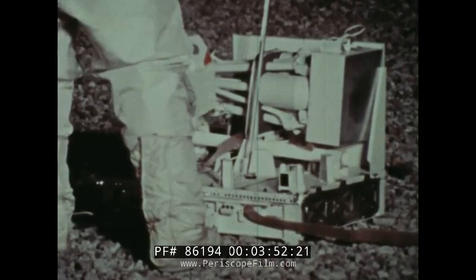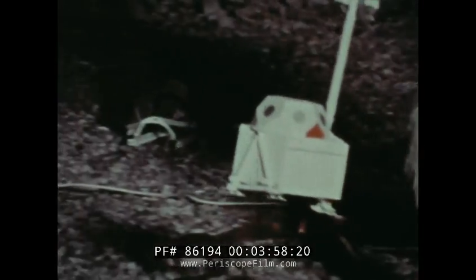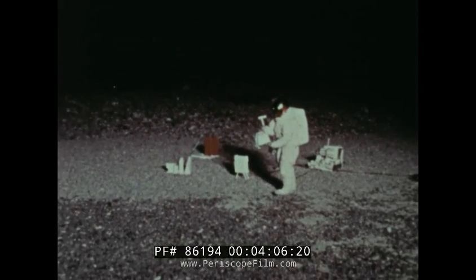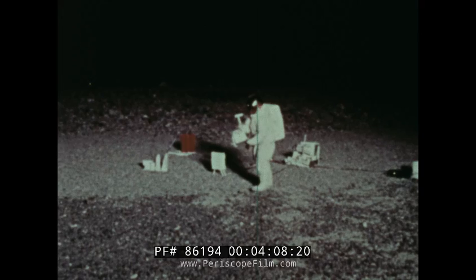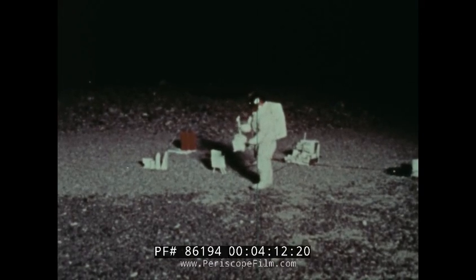Next is the solar wind experiment. It measures the flow of electrons, protons, and charged particles which travel through space from the sun. We know very little about these particles. When they approach the Earth, the Earth's magnetic field repels most of them, and they do not reach our atmosphere.